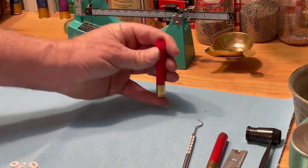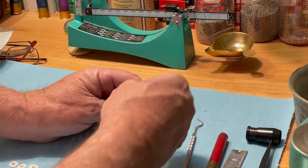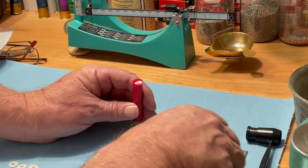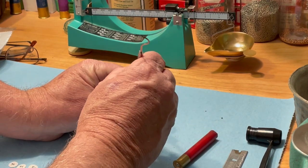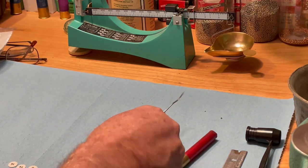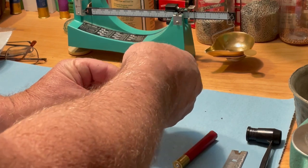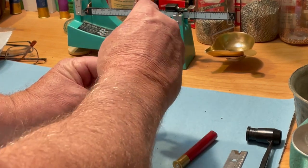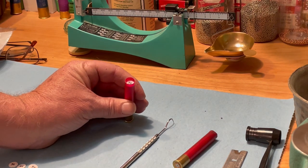We're going to take these shells upstairs. I've already marked them '9T' for number 9 tungsten. After adding the overshot cards, we're going to do a roll crimp, so we'll see you upstairs.